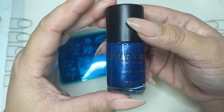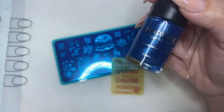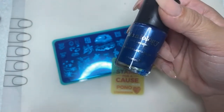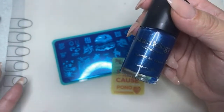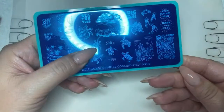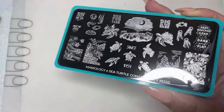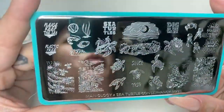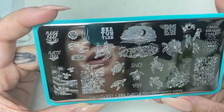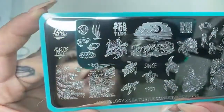Every time we create a bundle, it includes one brand new polish — not a polish from one of our existing collections. It's completely new and is selected based on the organization's colors. We work with the organizations to find out what they want on their plate. Obviously if it's for sea turtles, we're not going to have otters. We go back and forth with the organization about popular sayings or even their mission statements.